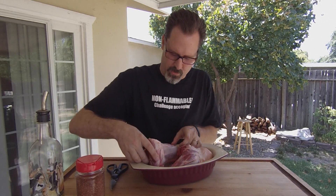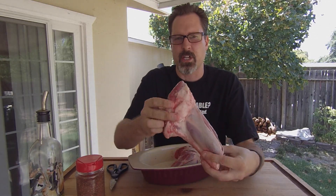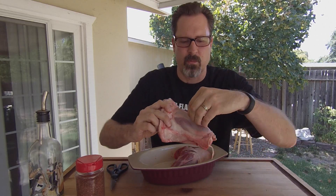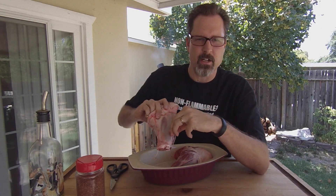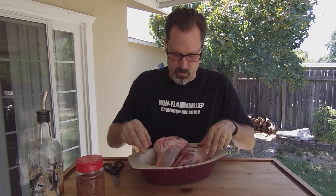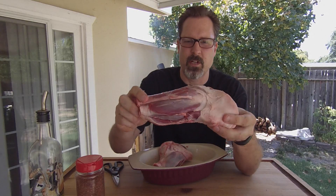When working with lamb shanks, there's a little bit of preparation work to do. I've got two of them here. This is a typical lamb shank that you would get from your butcher. You can see it has what I call a silver skin on the outside, and this you want to actually remove. That's where you're going to need to get underneath it with your fingers, using a very sharp knife and of course some kitchen scissors to remove that skin, like I have done with this one here.